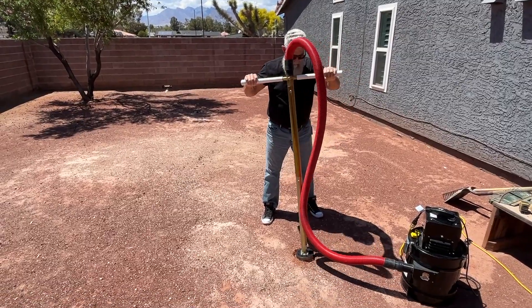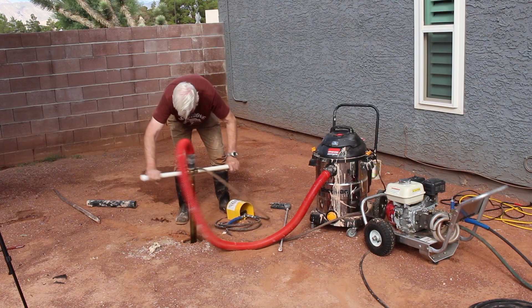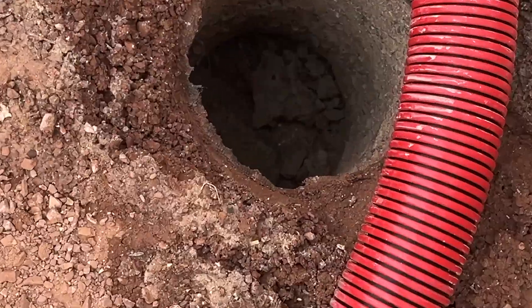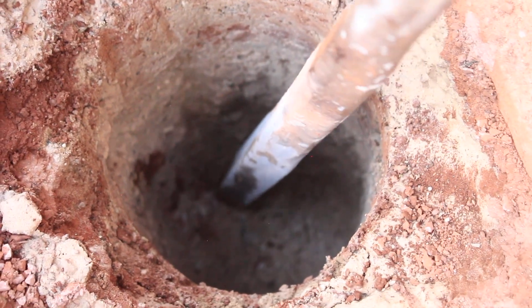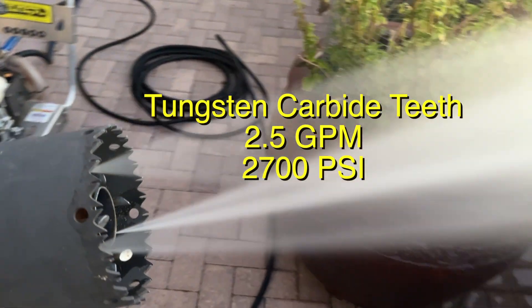You've used the dry post hole digger, the vacuum-assisted digger, as compared to the Hydrovac — how do you like the difference? The Hydrovac will cut through that caliche, most of it. Sometimes you still got to get a breaker bar, but most of the time it'll just cut right through it. The Hydrovac is just really the way to go.